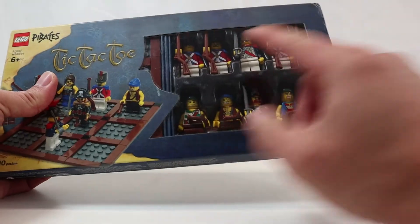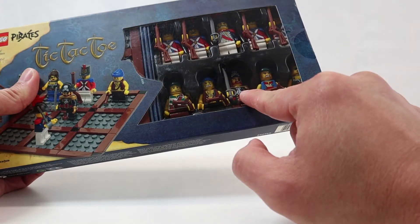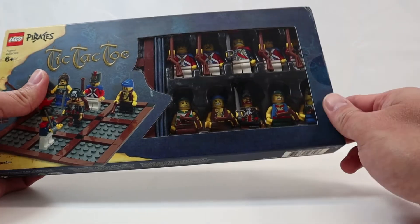It comes with 90 pieces and as you can see it comes with 10 minifigs. You have four Imperial Guards, the Admiral Tierney, you have Captain Brickbeard, a female pirate, and three pirates.